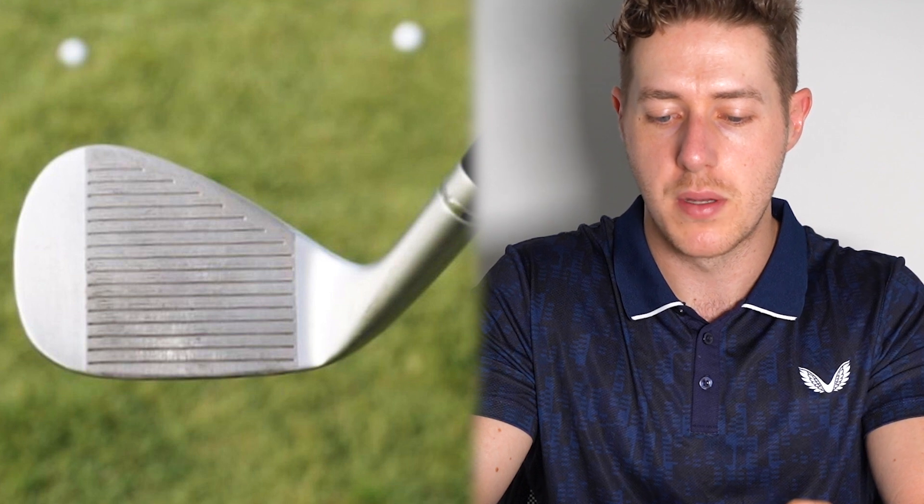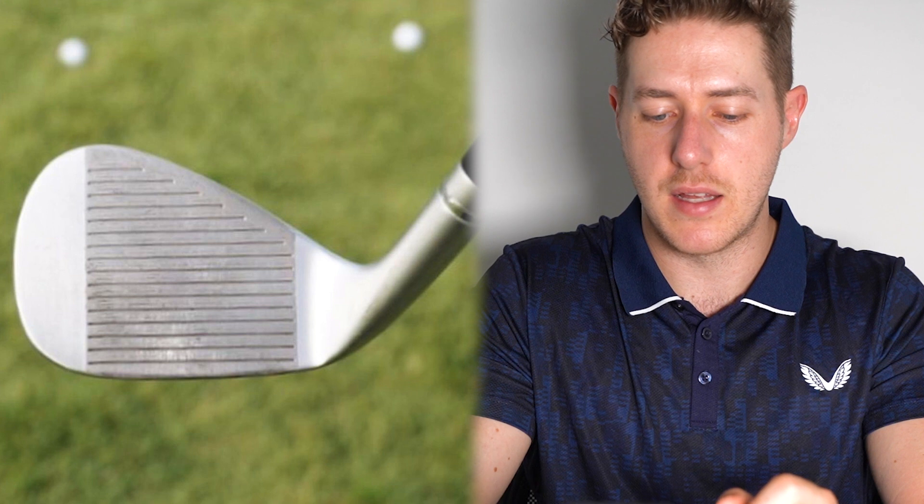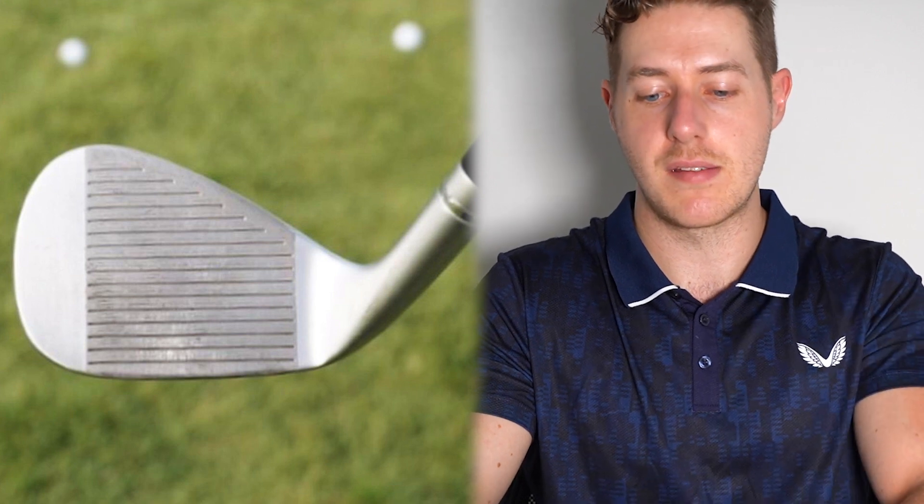Let's look at the face-on angle. There's a kind of banding around the hosel — not black, but a slight chrome banding — and you can see that in the other photos too. Whether it's a new piece of technology or just an aesthetic detail, to my eye it looks purely aesthetic. It's a bit surprising because it's going to be costing TaylorMade extra money to add that to the wedges.